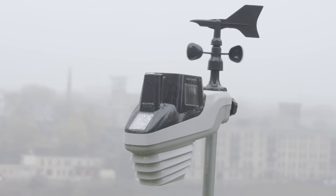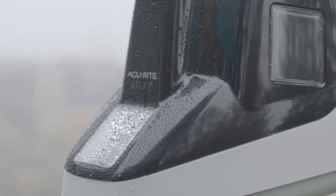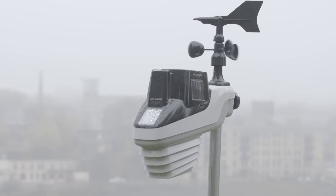The Atlas Weather Station is AccuRite's most complete outdoor weather monitoring solution. With seven sensors combined into one unit, it provides the most hyperlocal weather information for the best price.